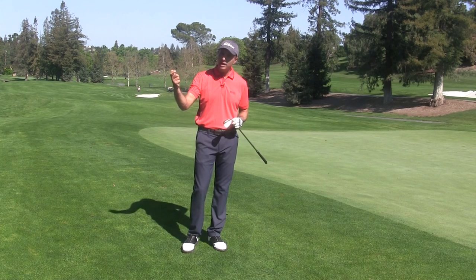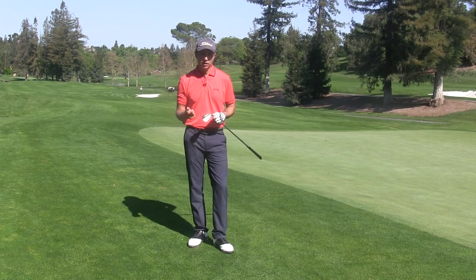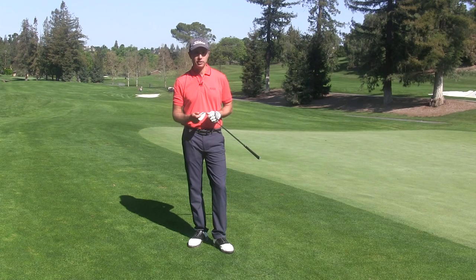And if you know how to use your hand correctly, a lot of people are going to look at you and say, you have great hands around the green.